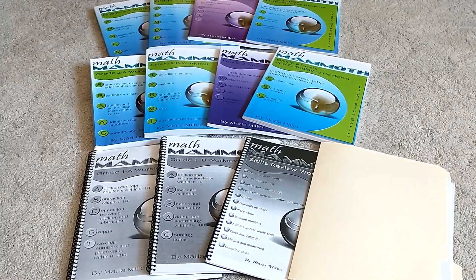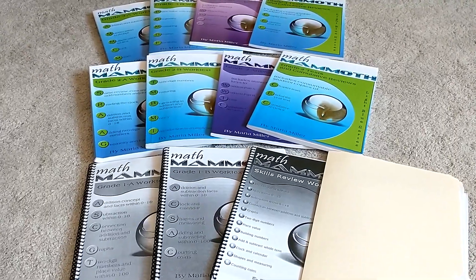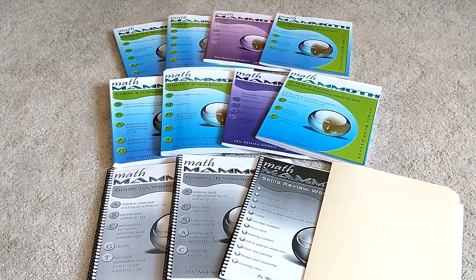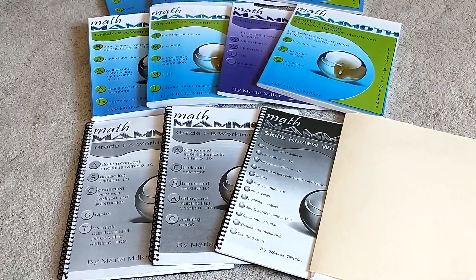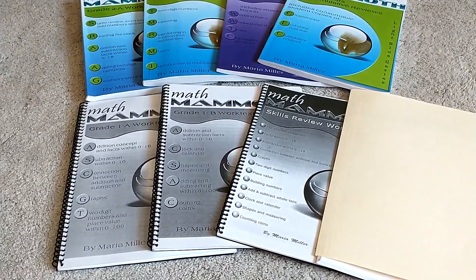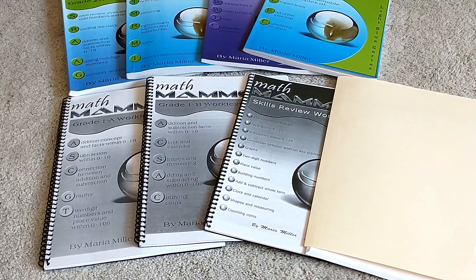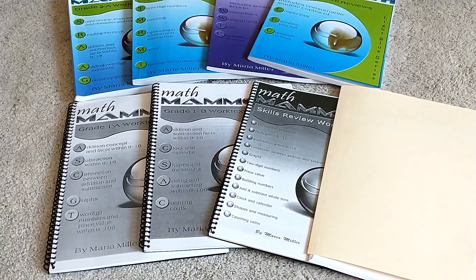Hi, and welcome back to Simple Home and School. Today I'm going to be doing a flip-through and review of Math Mammoth grade 1, 2, and 3. Math Mammoth is a mastery approach to math, which means that you master the concepts you're learning before you move on, as opposed to a spiral approach. It's also focused on conceptual learning, so you're learning the how and the why of each concept.